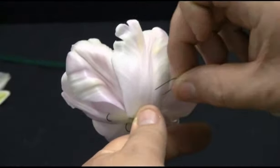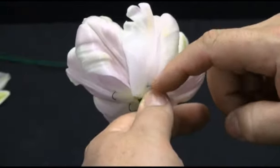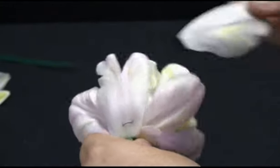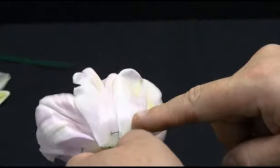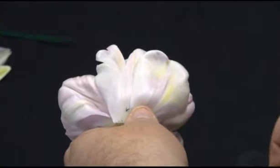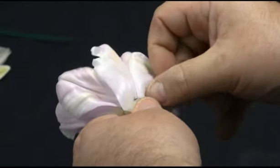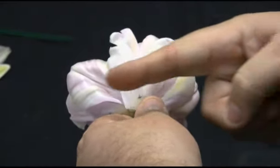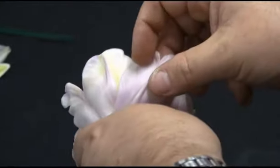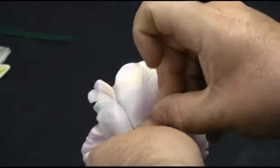I'm going to continue pinning through with the 28 gauge wire through the tulip with the additional petals. If the petals are too long, you might need to trim off the base of the petal. Also when you're placing your hairpin wire in, make sure that you're doing it at a 90 degree angle to the base of the flower. This way later we won't be able to see the pinned wires through the centre of the flower.